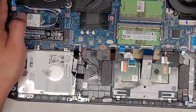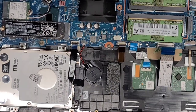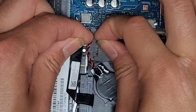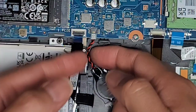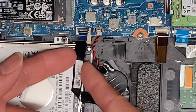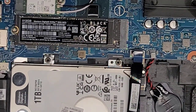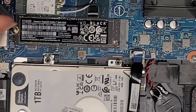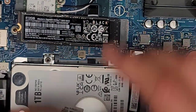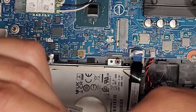You've got the CMOS BIOS RTC real-time clock battery here. This cable — the wings — wiggle those and it will eventually pop out. Then you've got the 2.5-inch SATA hard drive connector: flip that latch and pull that out. You've got a 2.5-inch M.2 PCIe NVMe SSD — take that screw out. It pops up at an angle, just like the RAM, and then pull that out.